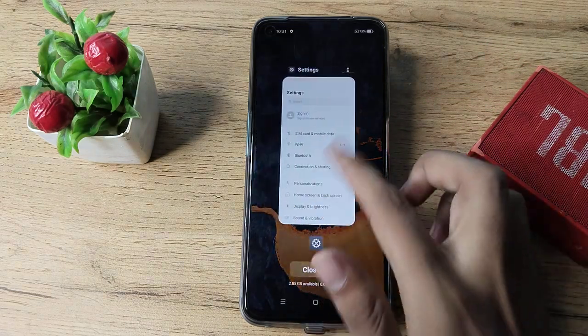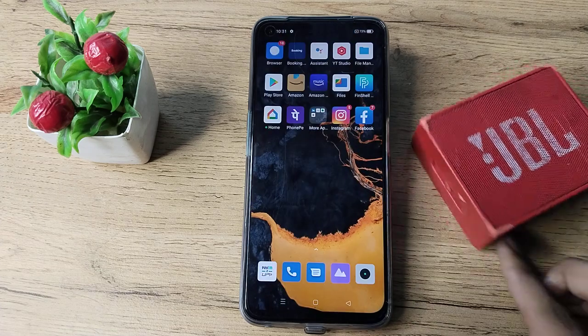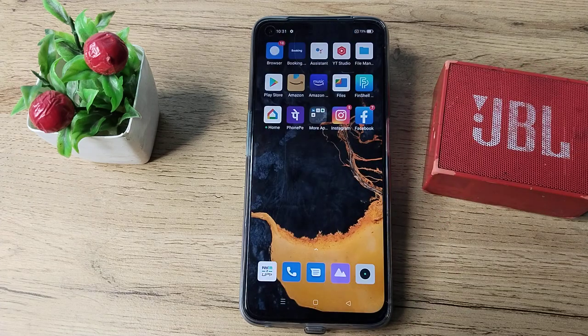So friends, you have understood how to unpair a Bluetooth speaker from your Realme phone. That's it! Thanks for watching. We will meet in the next video with a new topic. Before going, please go and like my video and subscribe to my channel. Bye bye friends!